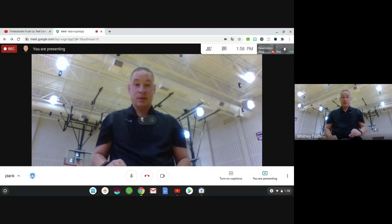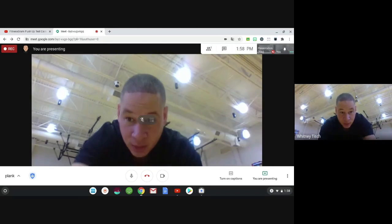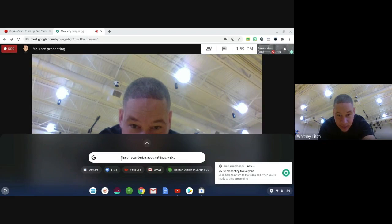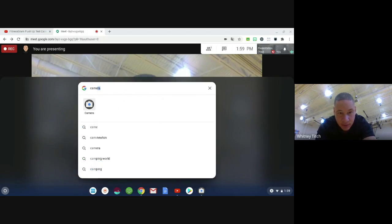I'm all set up to record myself for the push-up test. This is what you have to do: click on the circle here to bring up your camera. If you don't see it, you can just type 'camera' in the box and you'll see it pop up.